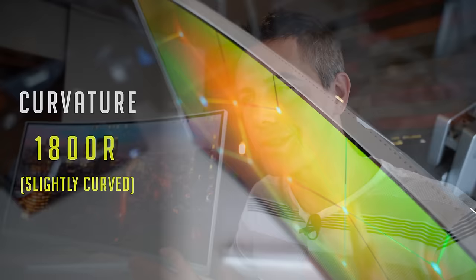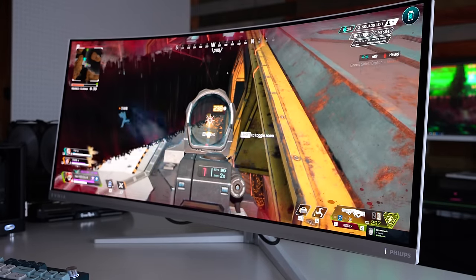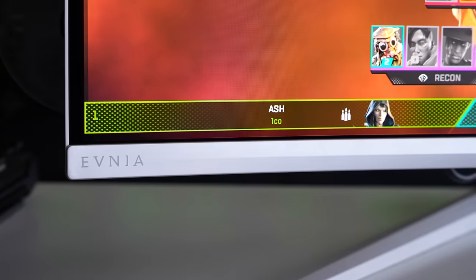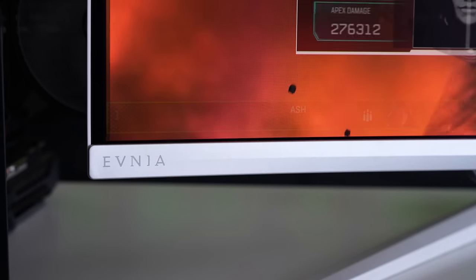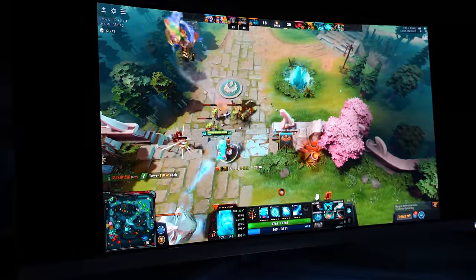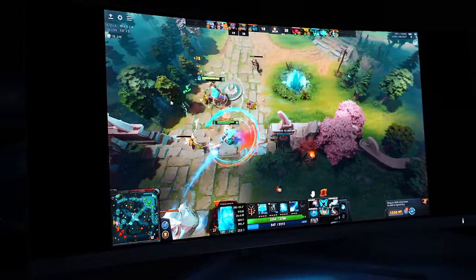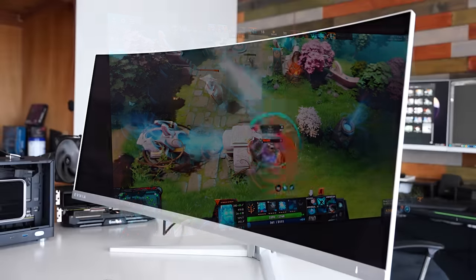First thing is first — this is easily the best gaming panel I have used in my life, period. I feel like Philips, who have just got into the gaming monitor scene with their Evnia lineup, have absolutely nailed it for one of their first attempts — not just at a gaming monitor, but also for a QD OLED panel, which comes from Samsung.